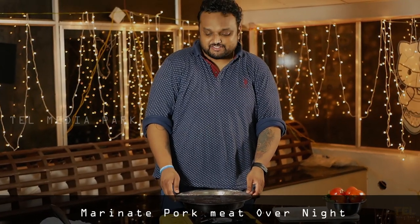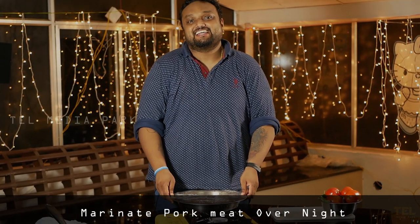Hello friends, what did we try a special dish? It's a big dish.